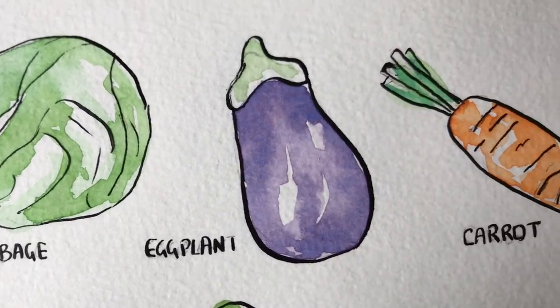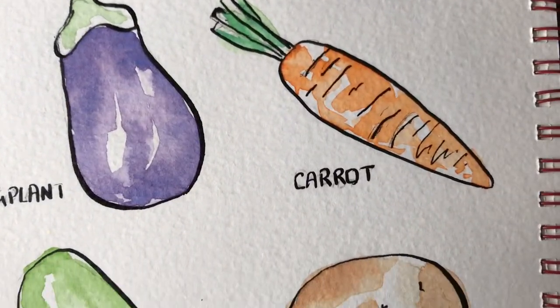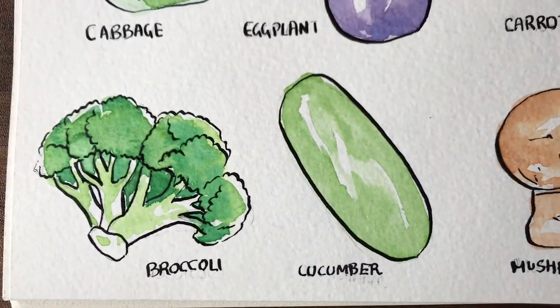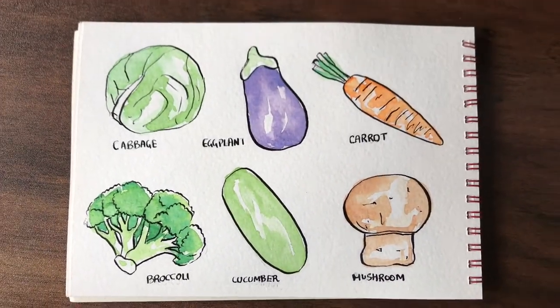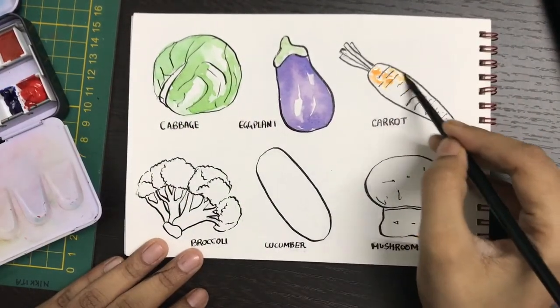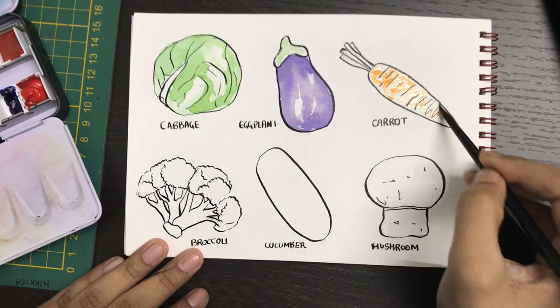Hi guys, welcome to today's tutorial. Today we're going to learn to paint a few beautiful looking fruits using watercolors. I've drawn out these fruits on a watercolor sketchbook and the first two are samples of what the final product will look like.